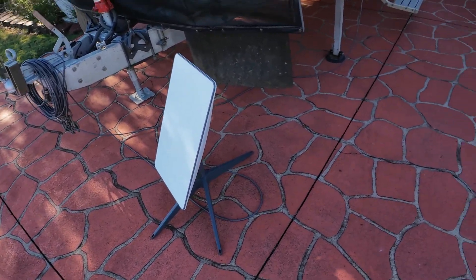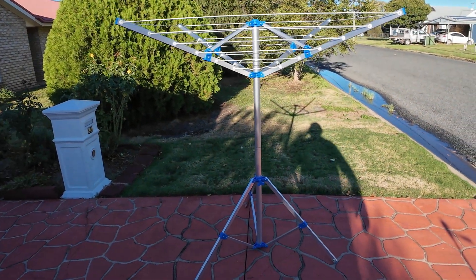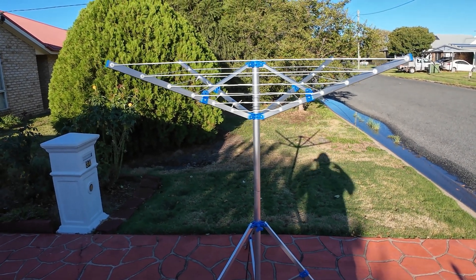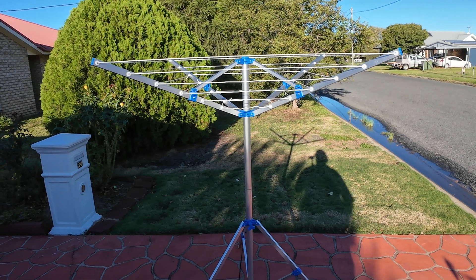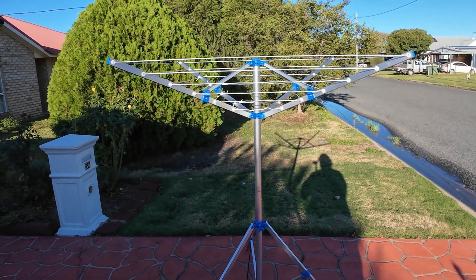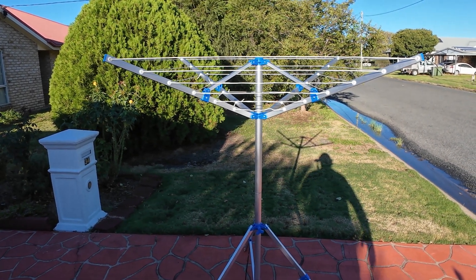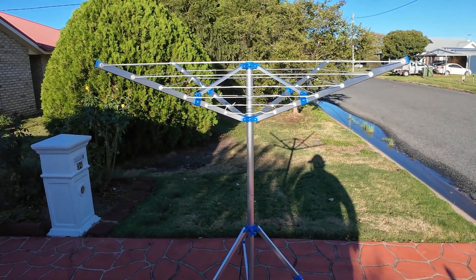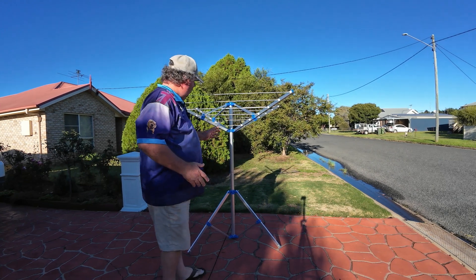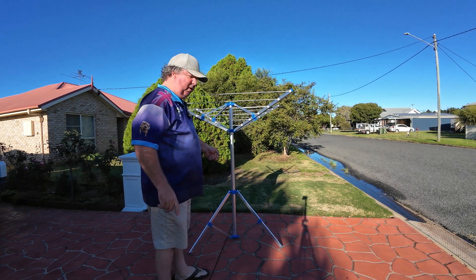So I had a thought — I'll grab this here. This is my foldable clothesline. What I'm thinking of doing is taking the arms off for the clothes and just using the post itself, then mounting the Starlink dish into that upright centre part. I'll show you how it's all done, step by step. We're going to take off these parts here and mount the satellite dish straight into the pole.